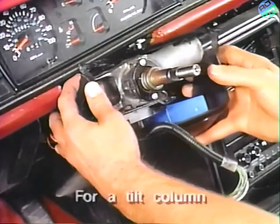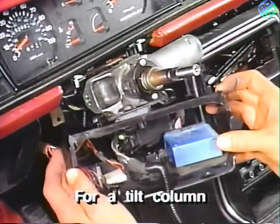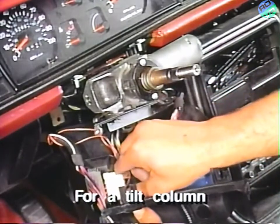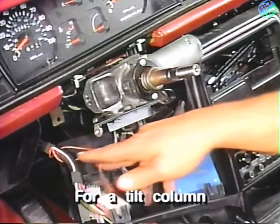Next, carefully remove the trim panel by working it out and around the ignition cylinder, and then disconnect the electrical connectors from the panel.